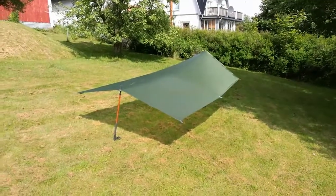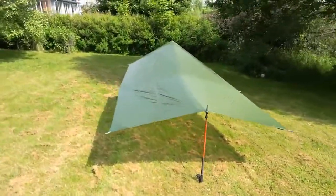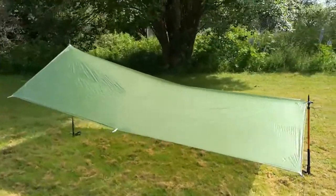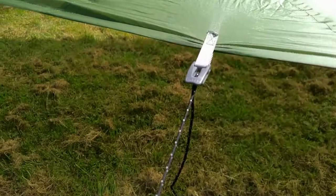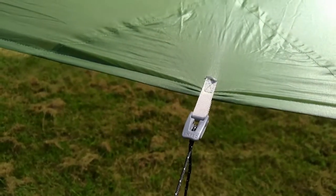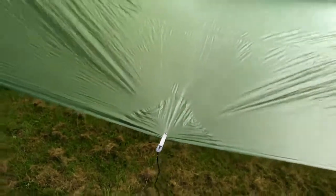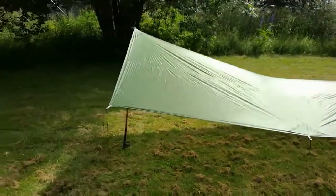All the guy lines are included. Easy to pitch, getting quite taut. You have all this hardware already connected — line tensioners — easy to get the right tension. It's a nice one.